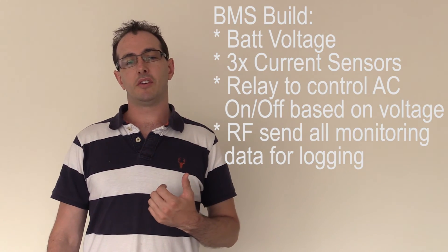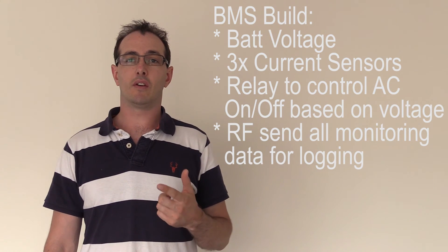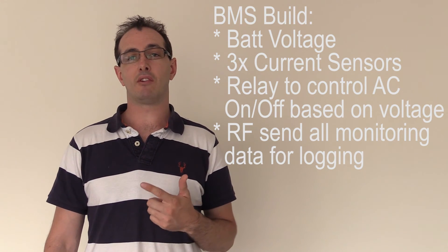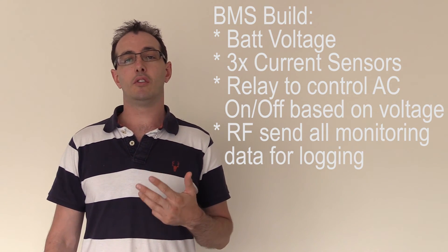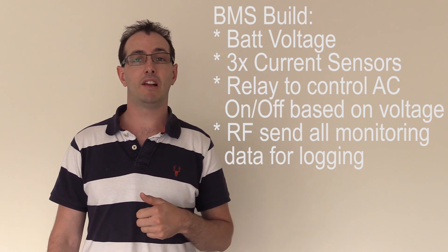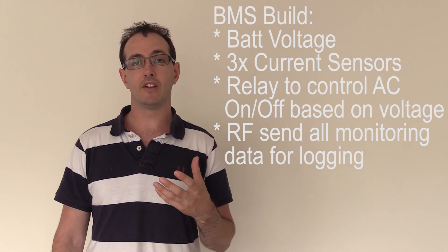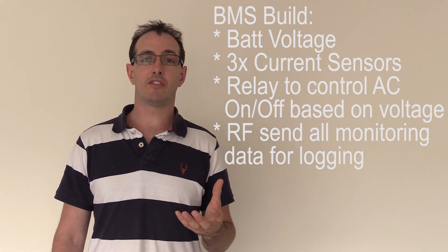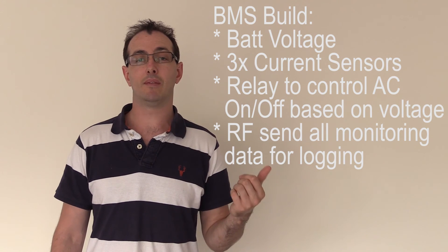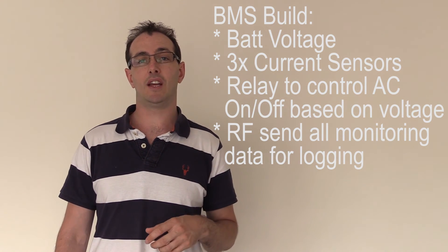The things I need for my BMS — I'll put them up on the wall here — are the battery voltage. I need to know what the battery voltage is. I also need current sensors to monitor the current going into the power wall, and also coming out of the power wall when the grid tie inverter is turned on. I need to turn the grid tie inverter on and off, potentially using a relay or solid state relay. Because the grid tie inverter I've got, just like any other grid tie inverter, has no concept of battery limits and voltages.